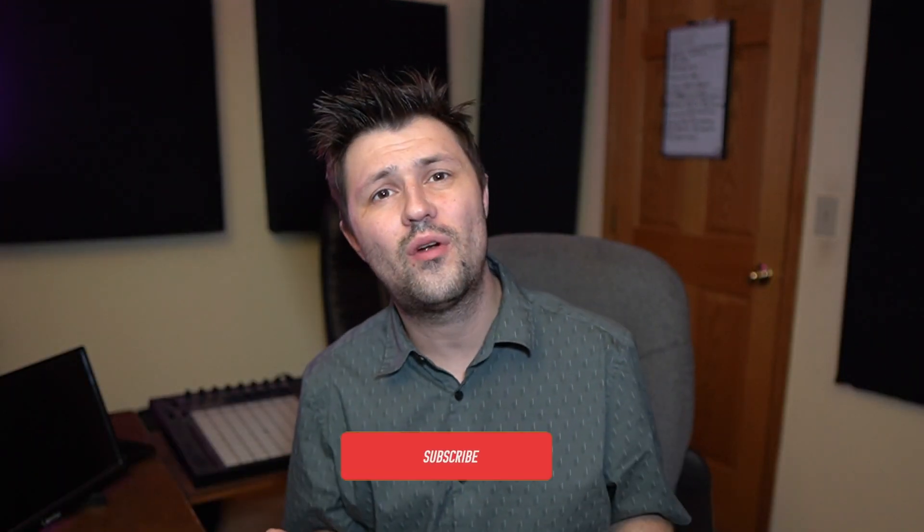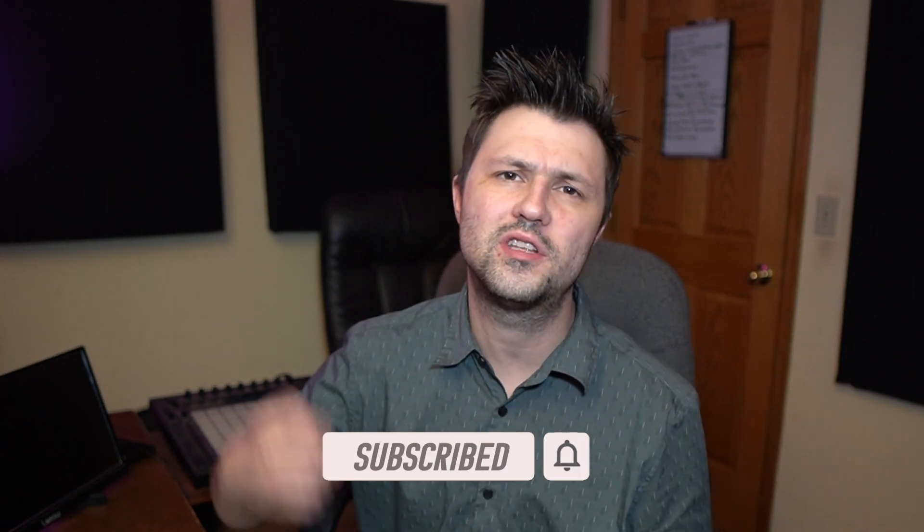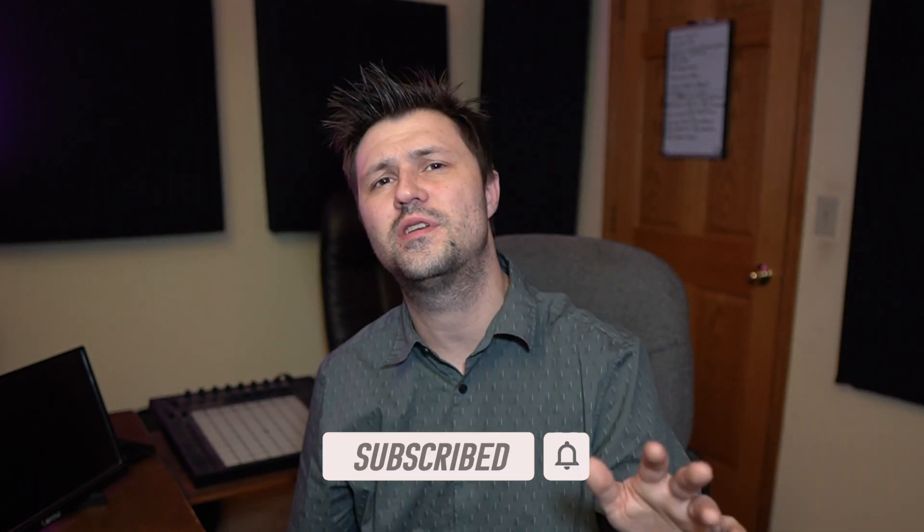What's up guys, Mr. Audio here and welcome back to another video. If you haven't already, please make sure you're subscribed and while you're down there, why don't you go ahead and hit that like button and smash the notification bell so you never miss another video.